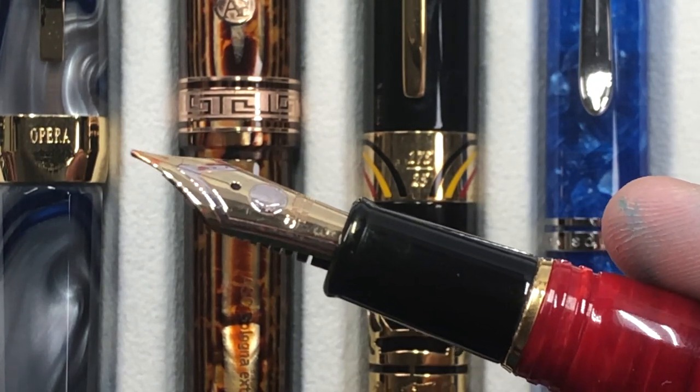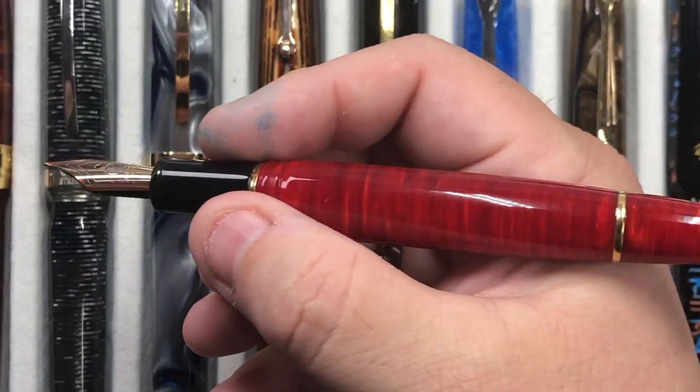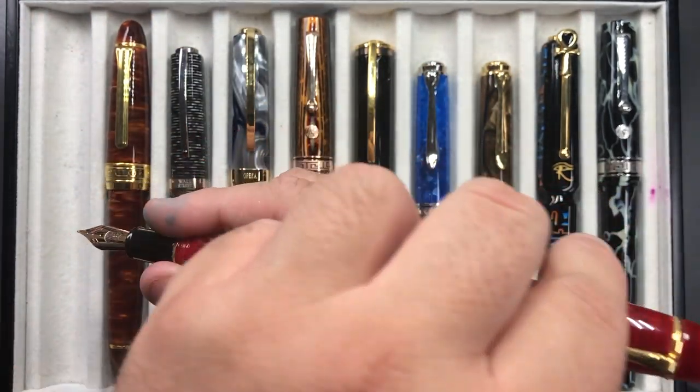It's a cartridge converter pen, and in the size of my hand it's actually quite nice. You can post the cap if you want to, but I don't normally post.